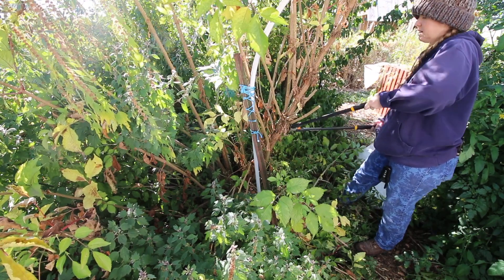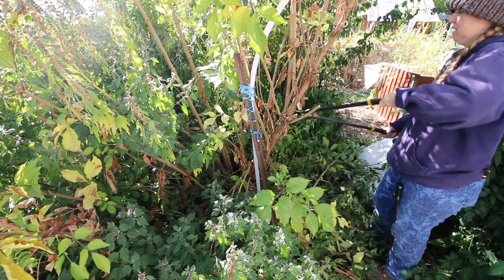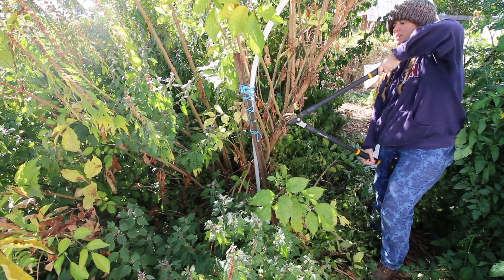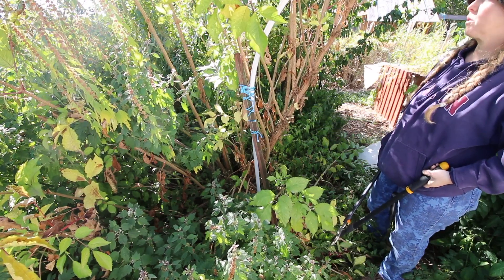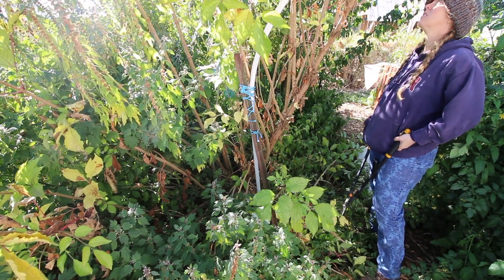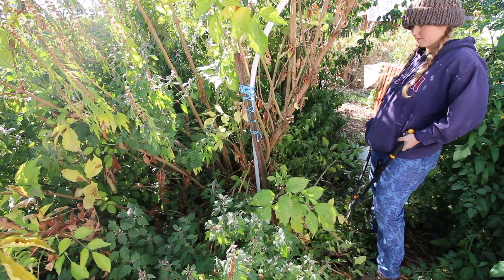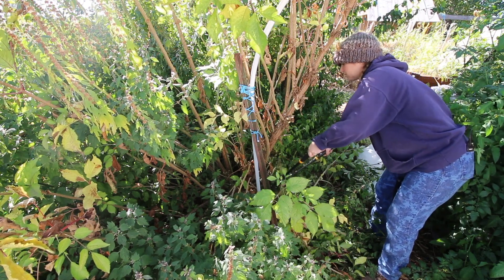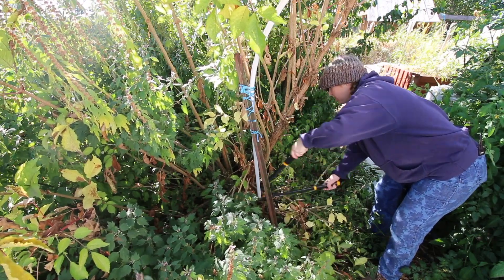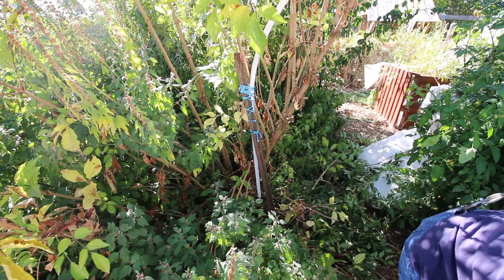I'm just going to cut these guys back. Especially in a desert climate, it's very important that you seal these guys off. If you don't seal them off, you're going to end up with plants that are drying out. There we go — I've just made that a little bit more bearable so that I don't avoid coming out here because I can't walk through.